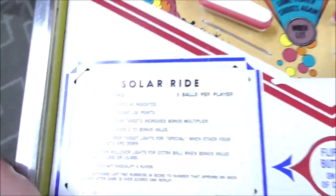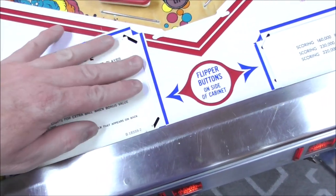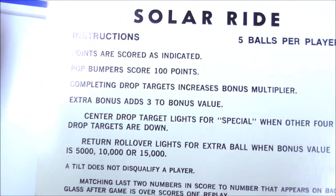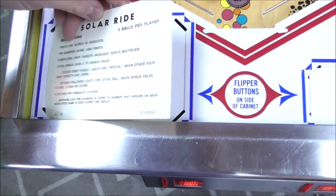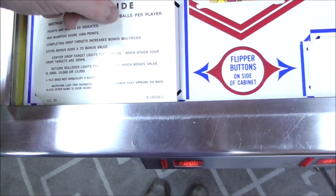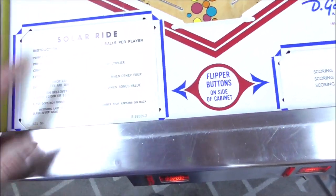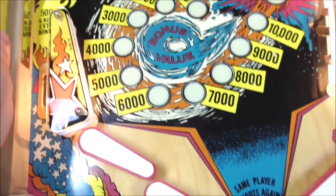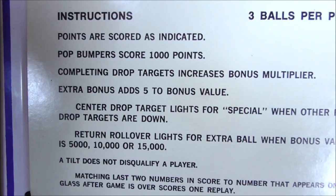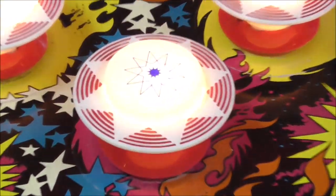So let's read the instructions. Have I said it yet that if you read the instructions, it makes about any pinball game better? I just pulled that out because it says 5 balls per player, and I turned this into a 3-ball game. I know some people prefer to play on 5-ball, and if you buy this one you can set it right back if you'd like. But for this video and for my taste, we're going to play it on 3-ball. Points are scored as indicated — basically whatever it says on the playfield. Pop bumpers score 1,000 points. The reason they mention that is because it doesn't tell you on the playfield — they went with those cutesy little caps instead.